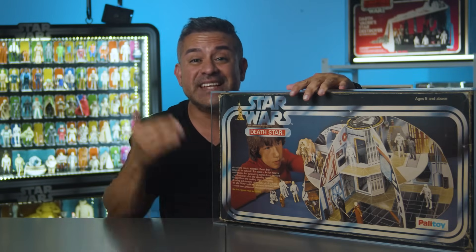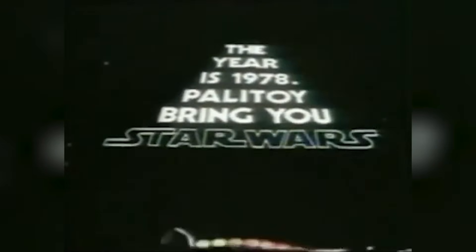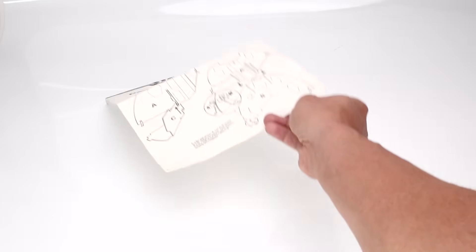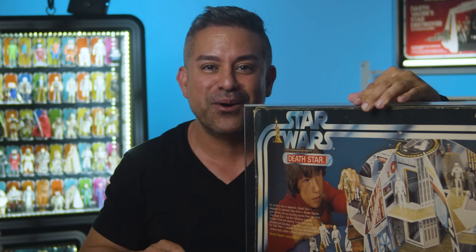This is the Palatoy Death Star. I'm going to go over this vintage toy in depth, its history, and why I think this playset is important in the halls of all toy history. Plus, I go over how to put this toy together and care for it, so let's go.